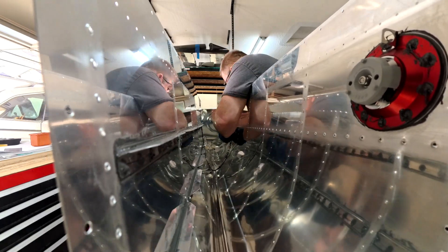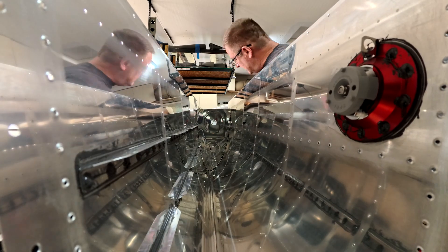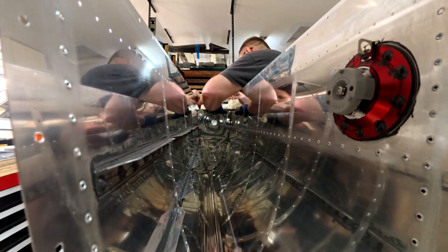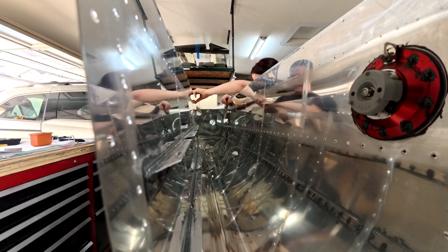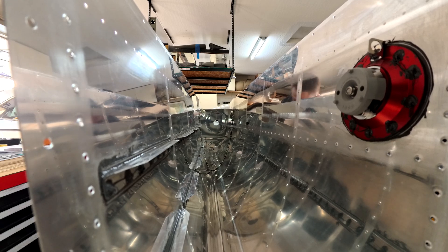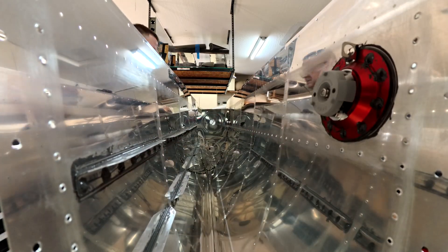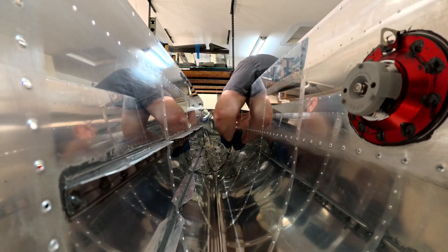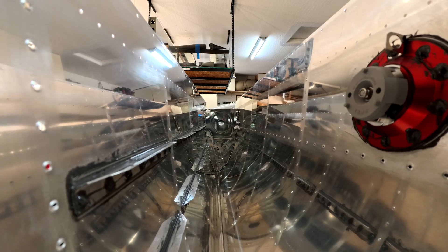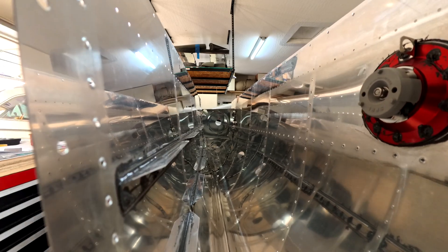I do have a joke for you - two windmills were sitting on a hill, one asked the other 'do you have a favorite song?' and the other replies 'well all my life I've been a heavy metal fan.' That's so dumb - bad dad jokes. Here's another one: did you know I made a song about a tortilla once? Now it's more like a wrap.